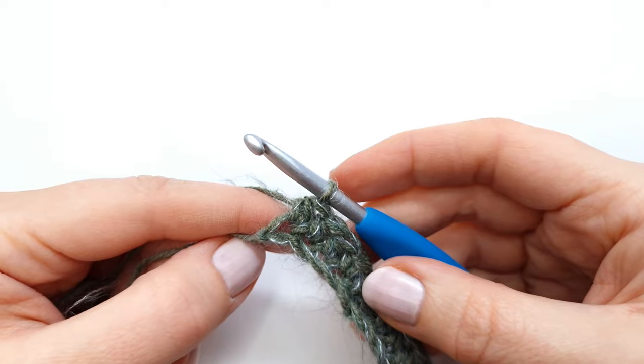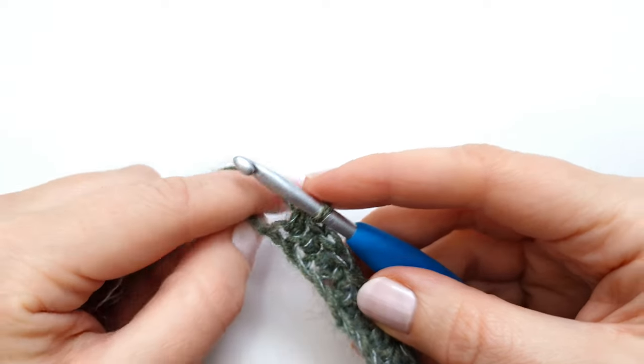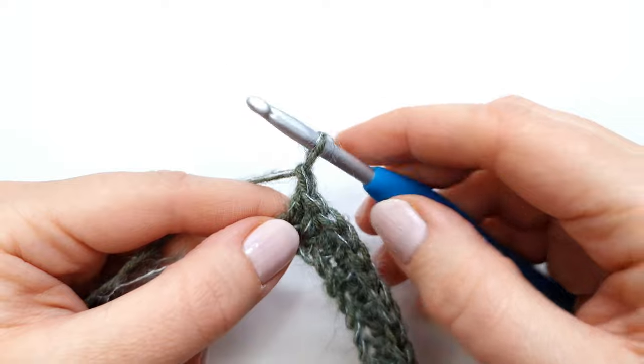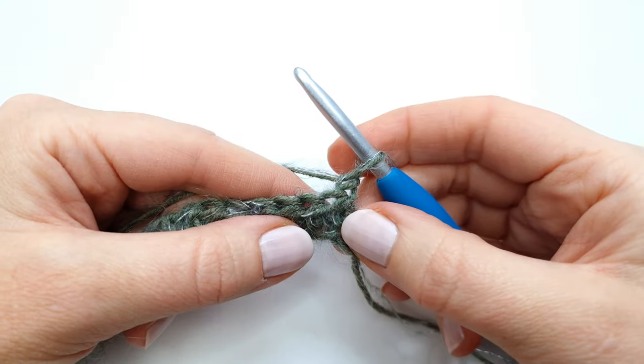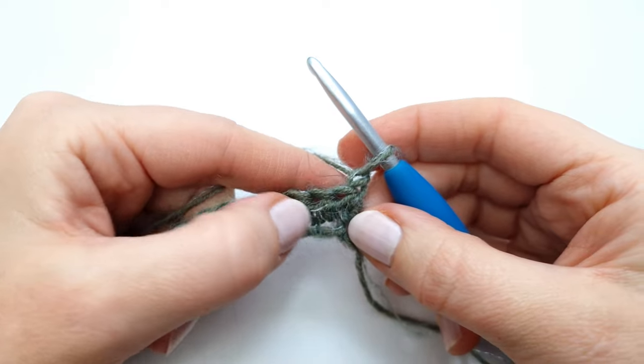Here I am at the end of the row, so I'm going to chain 1 and turn my work. Row 2 is going to be made a little bit differently.